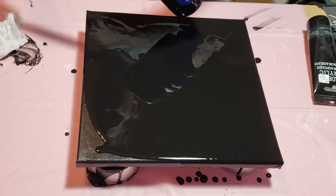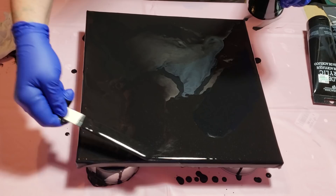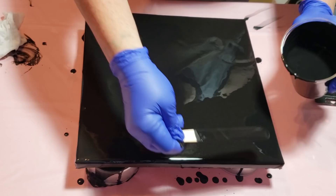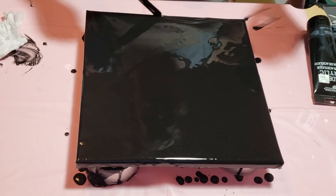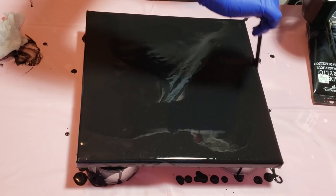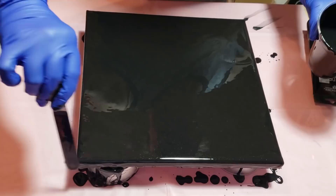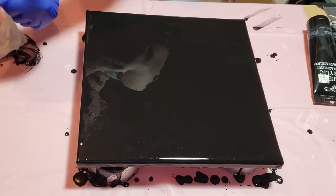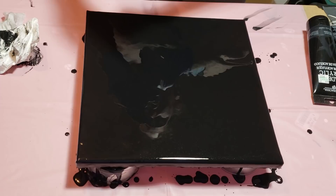And then I'll just do the corners here. What I like to do is just go along the edge, like this, all four sides — just make sure those are covered well also. This way I don't have to fuss with them after. I'm just going to torch really quick.